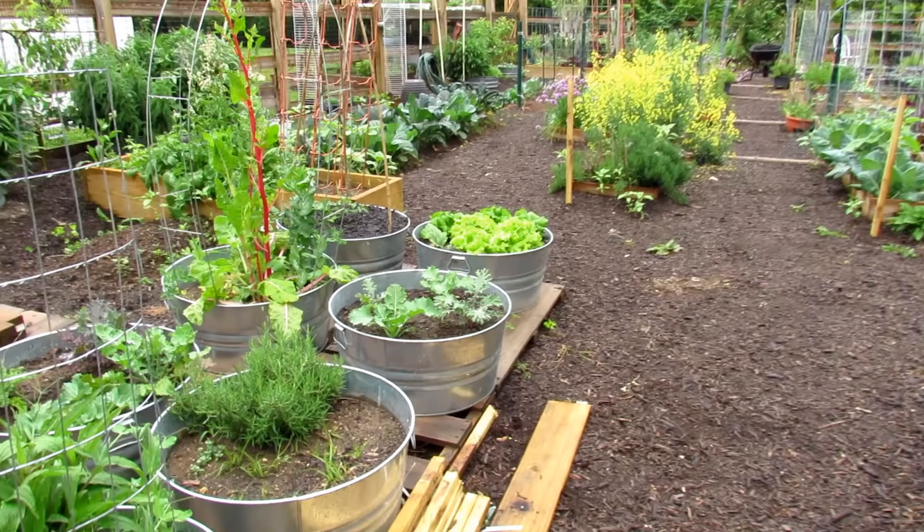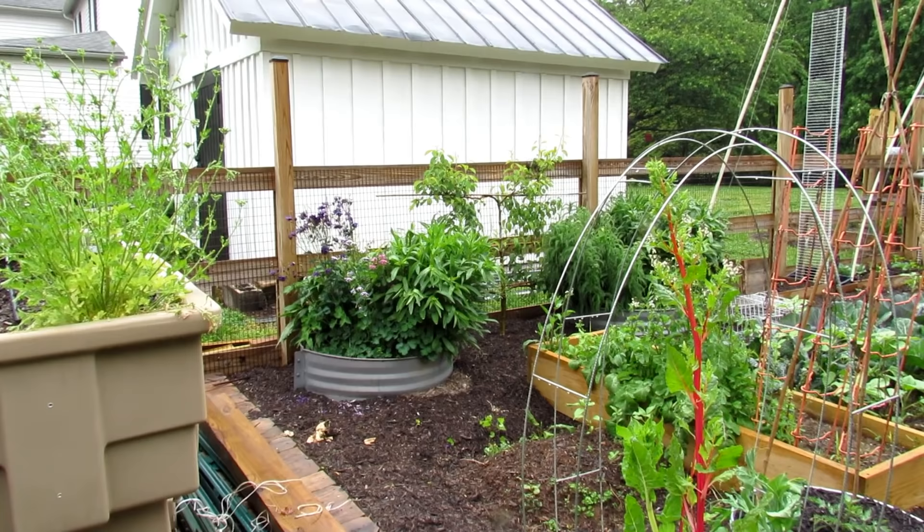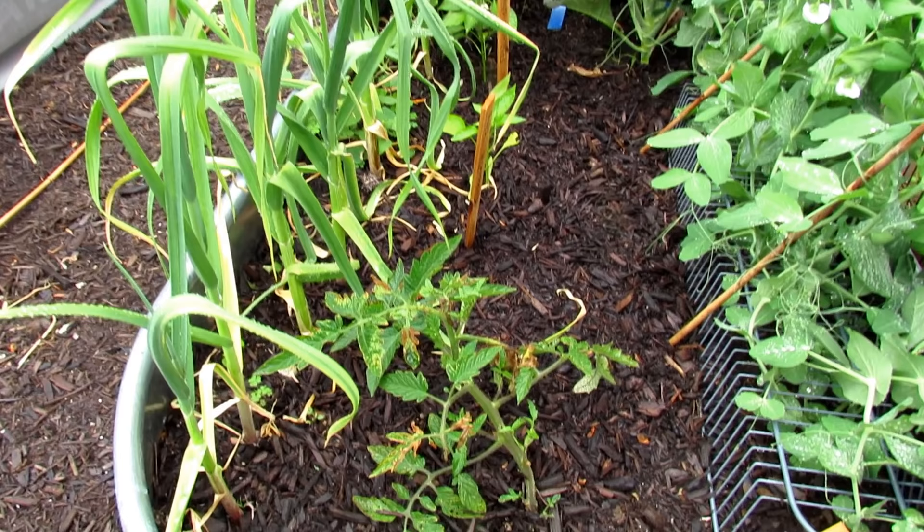Coming into the garden, things are really exploding. Flowers are starting to show — I highly recommend growing flowers in your garden. Right over there are columbines, there's purple coneflower, and those are white daisies. You want to bring in pollinators and good insects. Flowers will do that.